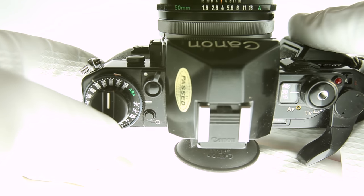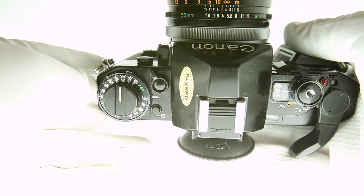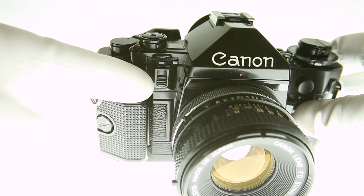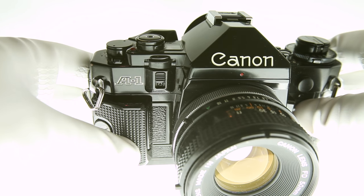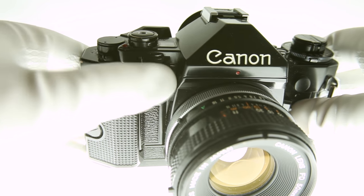Viewfinder display: you can turn the viewfinder display on and off by flipping this switch. A white dot indicates the viewfinder is on. Dial guard: if you want to make sure you don't accidentally change your settings, or if you plan to shoot in program mode, you can push this guard up.